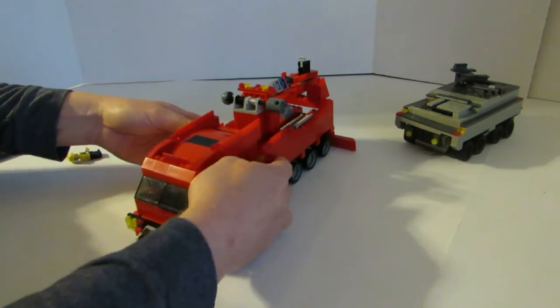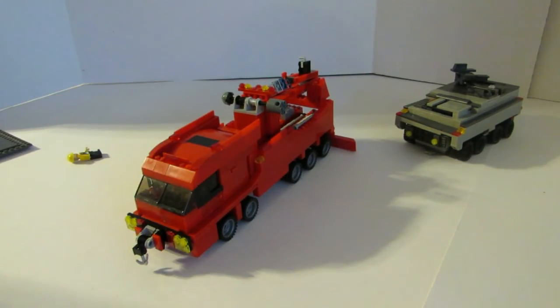Anyways, this is our LEGO Wrecker. Thanks so much for watching. Please like our video and subscribe — we're always building new stuff. Have a great day.